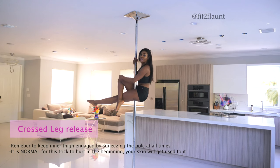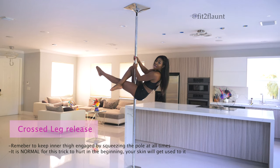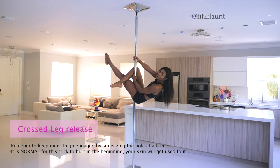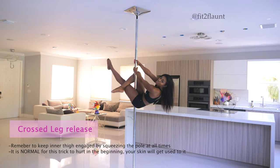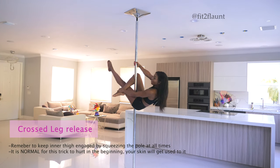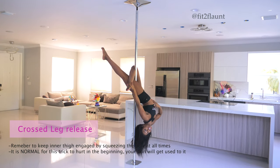Have your left leg extended and right leg crosses over. Lower your hands and lean back until you feel the pole resting on your right leg, right where the crease is in the knee area. Grab your ankle, keep your core tight, and slowly release.